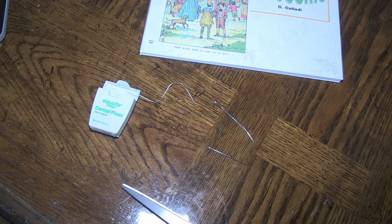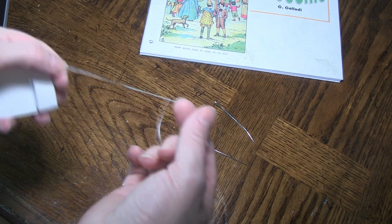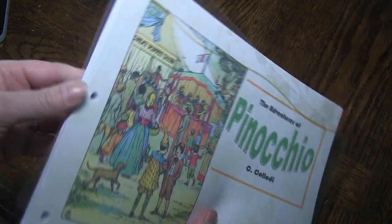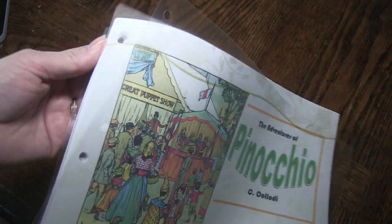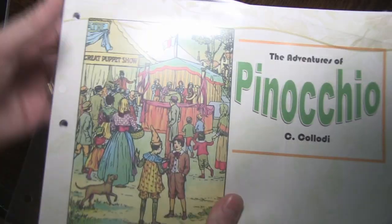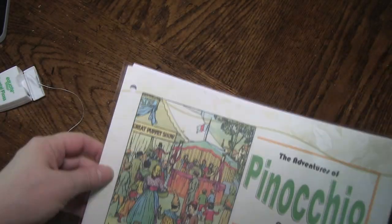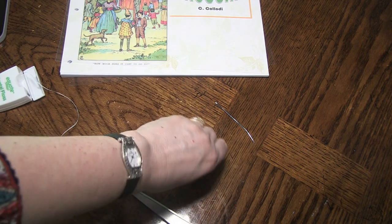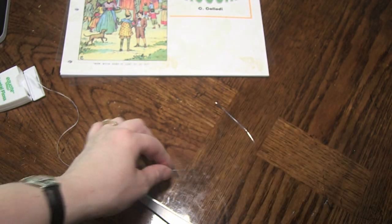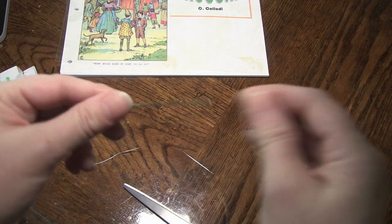So now we are going to be working on using just some dental floss to bind this book. Here I have the book portions that I have three-hole punched. You'll need to have a needle with a big eye — I believe this is a darning needle, and this other one is also a darning needle but bigger and bent slightly, like if you were pulling two things together. Both of these will work.